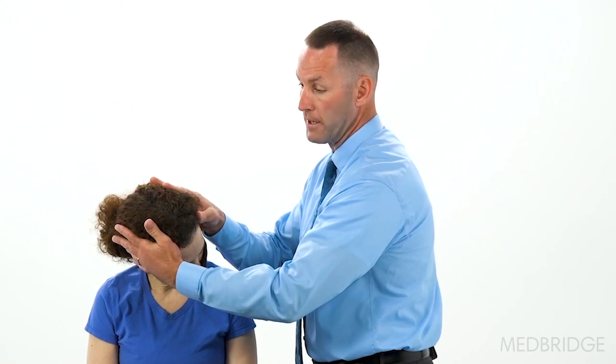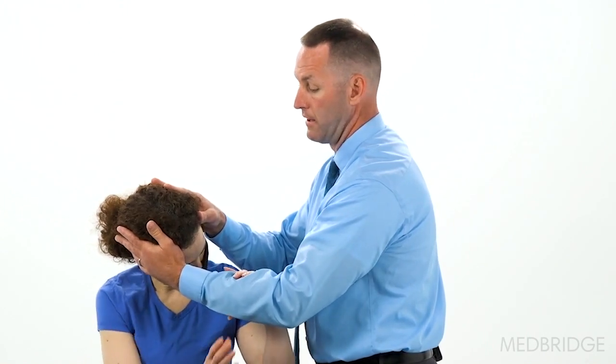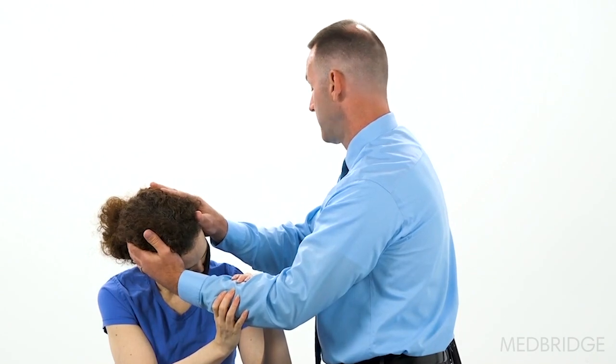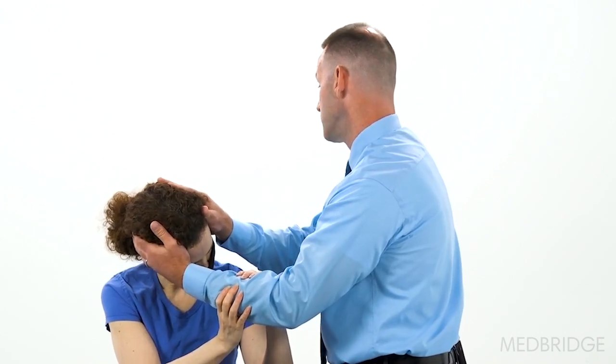Hold on to my forearm like a baseball bat. We're going to lie flat on your back. When you get back, make sure you keep your eyes open. You may get dizzy lasting seconds. Ready? One, two, three.